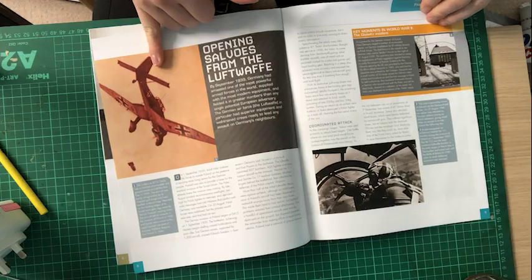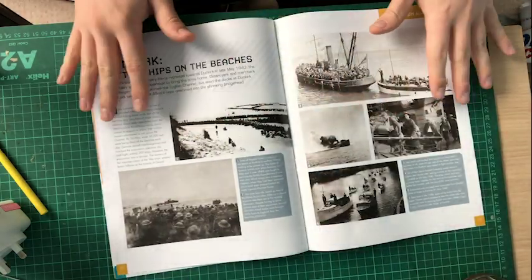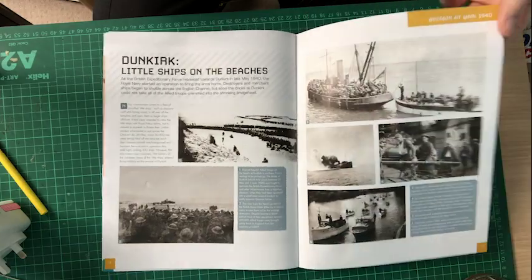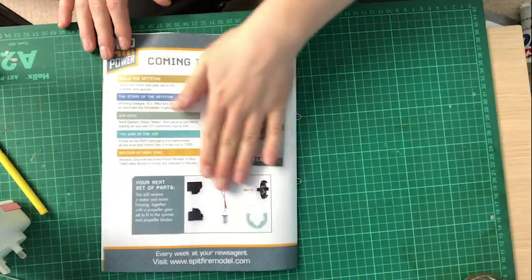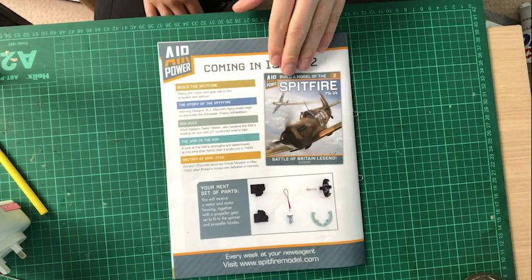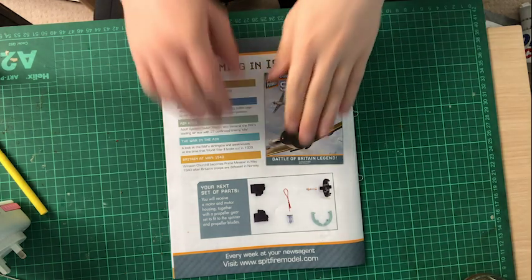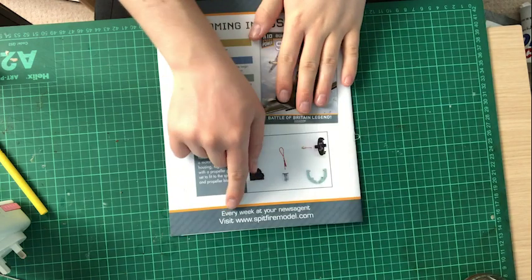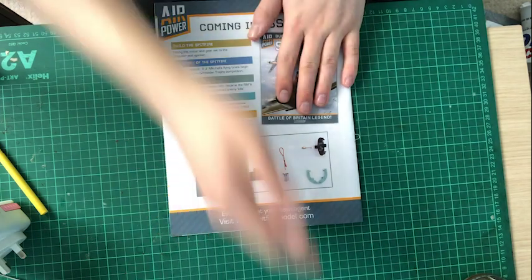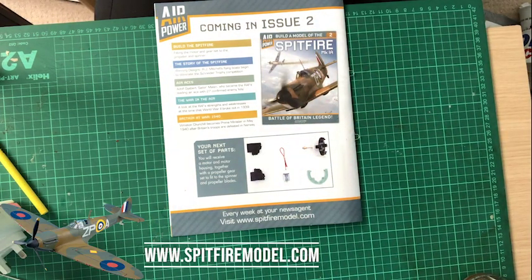That's quite a lovely photo. I'll just show the magazine. I am actually phasing out showing the magazine because if you're getting this model you're going to see it for yourself anyway. Then coming up on the 26th of February or the 25th, we do actually get issue two and then I think it's weekly after that. So the next one is fortnightly, then as you can see here it does say every week at your newsagent. From after issue two it will go to weekly. If you want to subscribe: www.spitfiremodel.com.